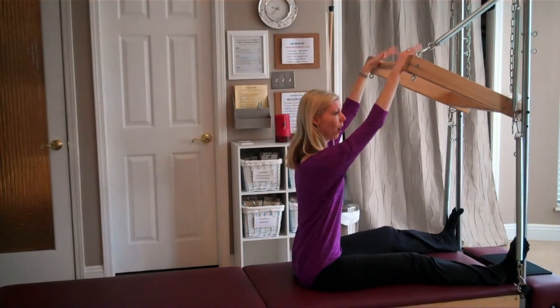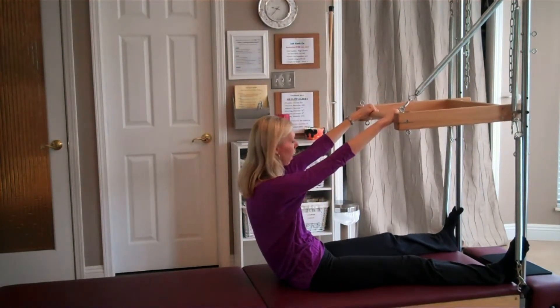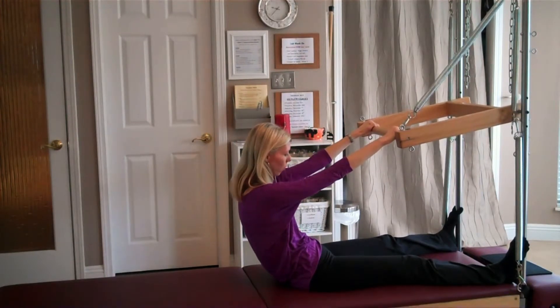You're going to reach for the bar and you're going to round back, hollowing out through the belly until you're just hanging from the bar. My weight is just suspended back, tummy nice and tight.